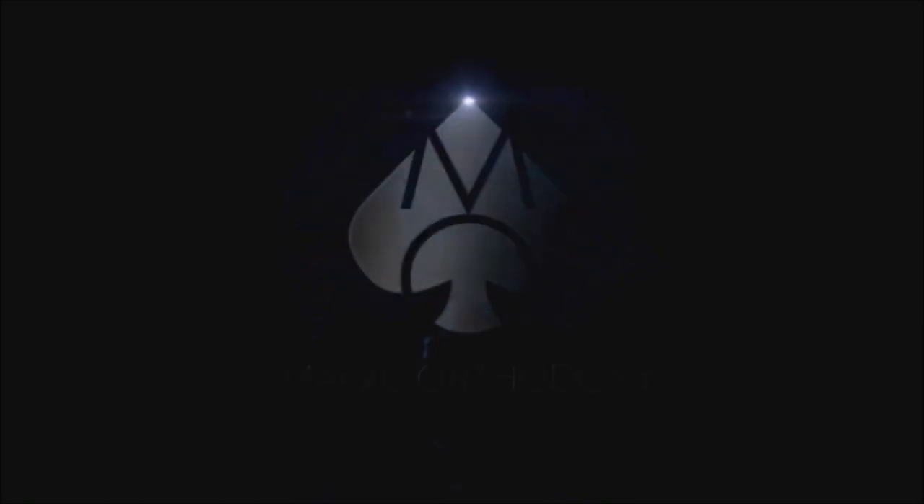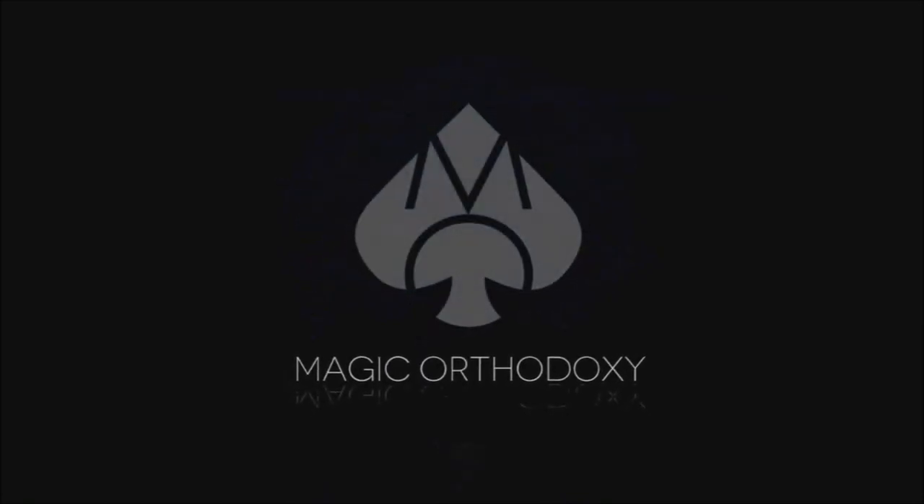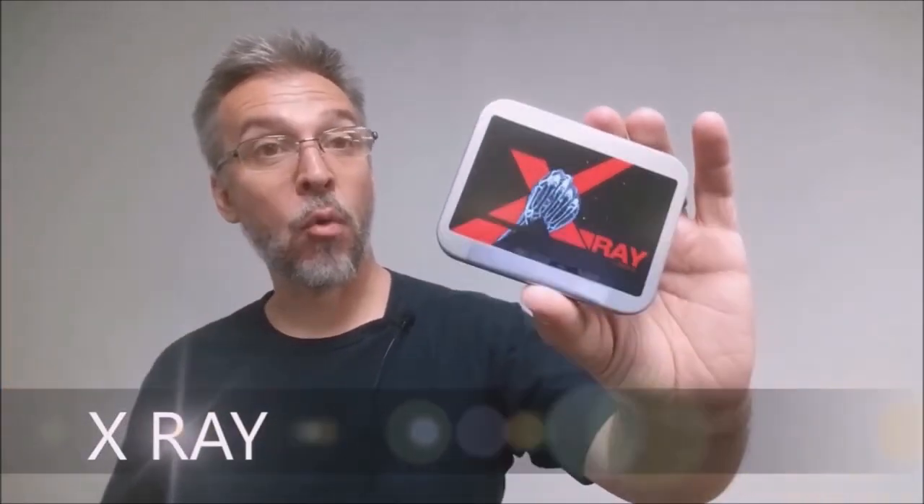Hey everybody, welcome back to Magic Orthodoxy. My name is David and this is a Magic Review. Today we're going to look at X-Ray from Rasmus.